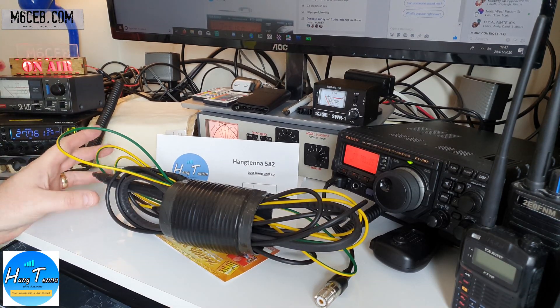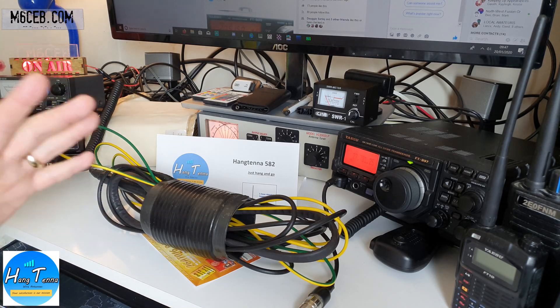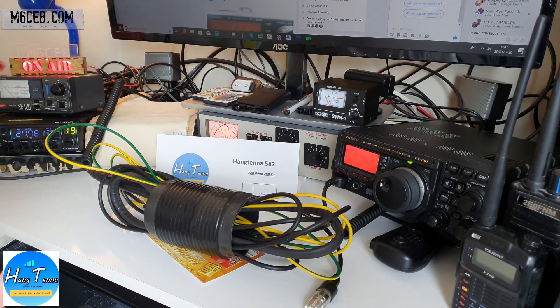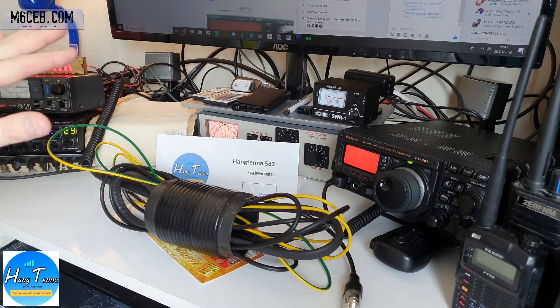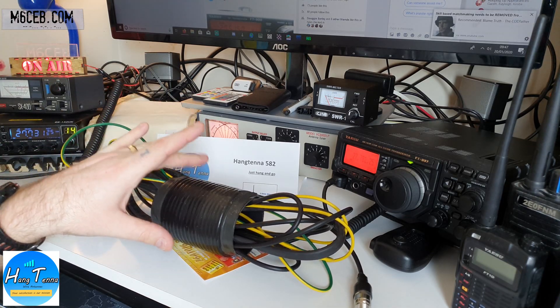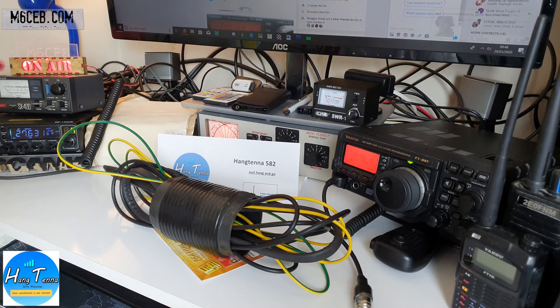I've actually had the antenna in the garden as a test for a couple of days, and I've taken it down to show you what you get in the box. The beauty of this antenna is it's so easy to put up and down — you just literally hang it up, hence the name Hang Tenor. No setting up, no bolts, no brackets — it just hangs up and away you go. It's pre-tuned for 10 and 11 meters and I'm getting an SWR of about 1 to 3. I've done some brilliant stuff on 11 meters with it.